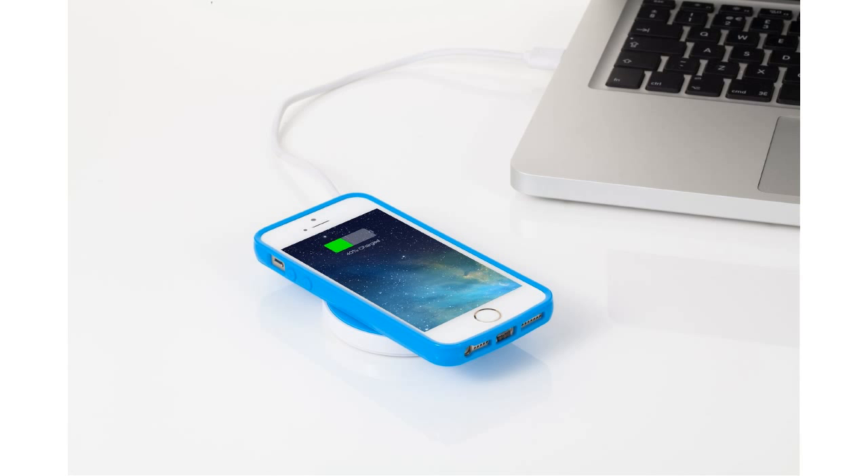The IQI Mobile powers your iOS device conveniently through the lightning connector as it seamlessly disappears. This technology enables you to top off your charge on any Qi-compatible charging pad.